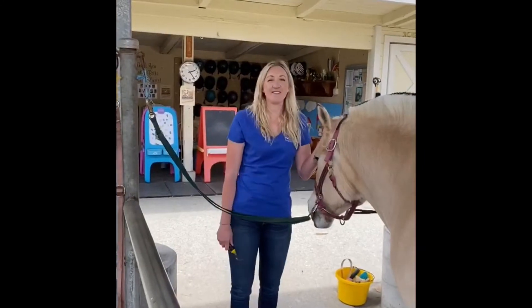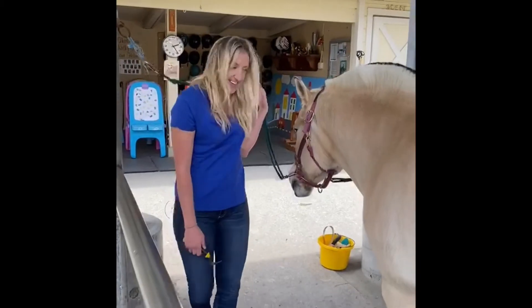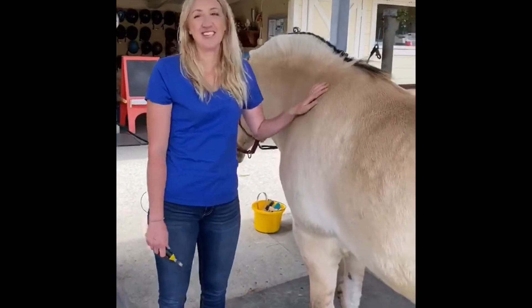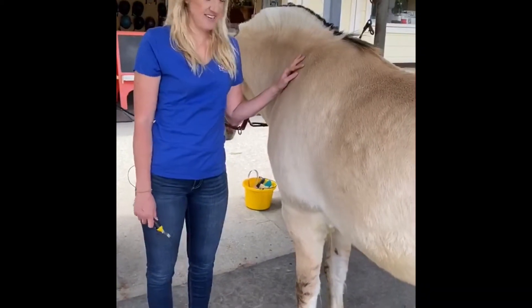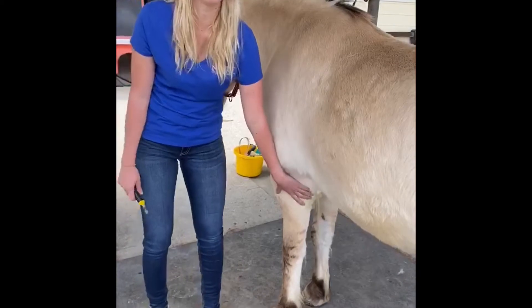The first thing we do every morning is groom your horse so that they're nice and clean for your session. The most important part of grooming is picking a horse's hooves. They often get big rocks in their feet overnight, and that can hurt and cause lameness. It's kind of like getting a big rock in your shoe.